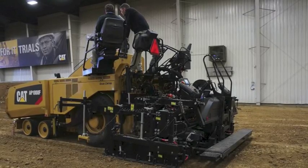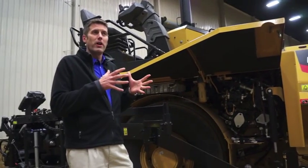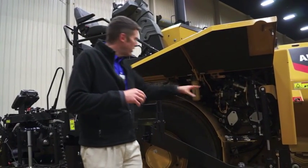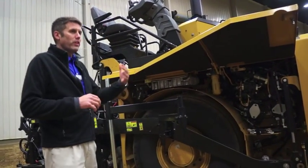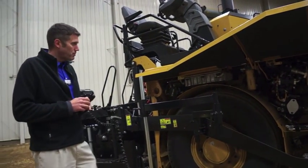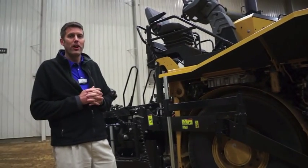When I talk about direct drive generator, it's a component in between the engine — right on the back of the bell housing — and the four-hole pump drive. So it's running directly off the engine. It uses an inverter to start it up.